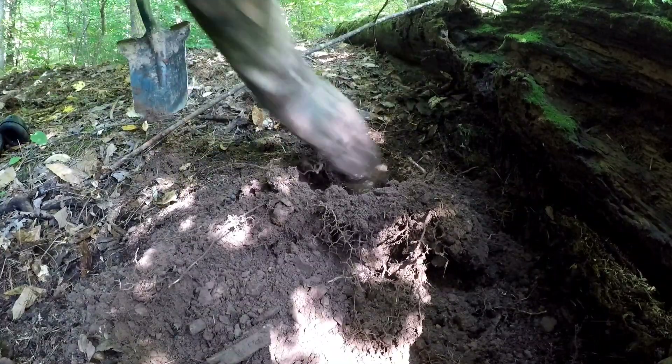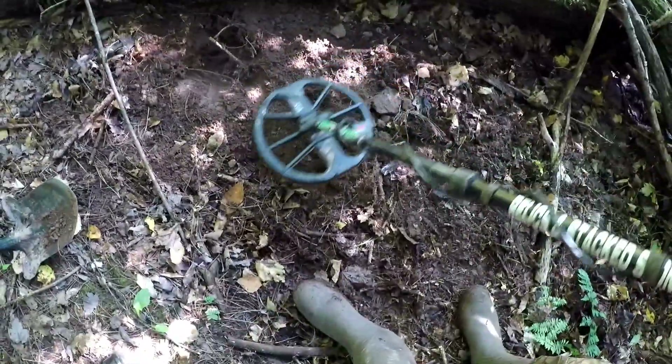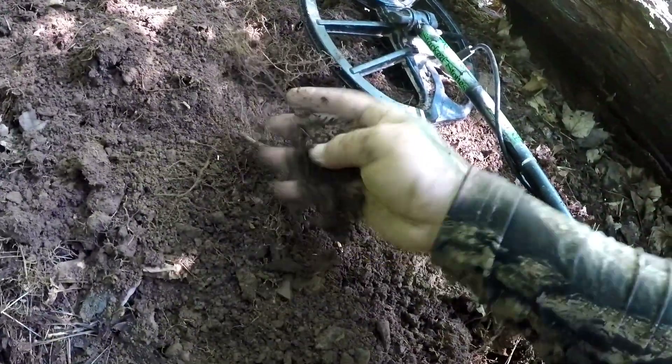I'm on to my first find. It wasn't that deep and it's this piece of iron. Not exactly sure what it did or what it went to — a latch of a sort. That's interesting. Keep moving along.